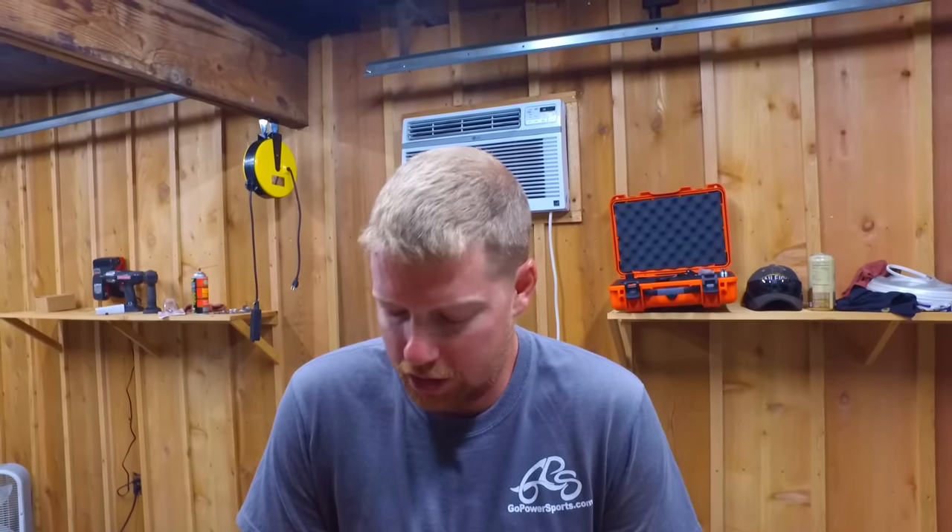Hey guys, this is Taylor at Go Power Sports. Today I'm going to be walking you through our centrifugal clutches and how to determine which replacement clutch you need to buy. Let's take a look at them.